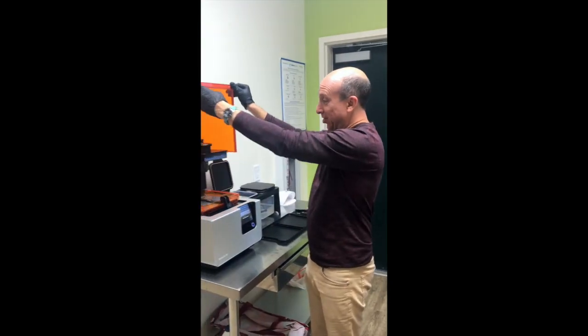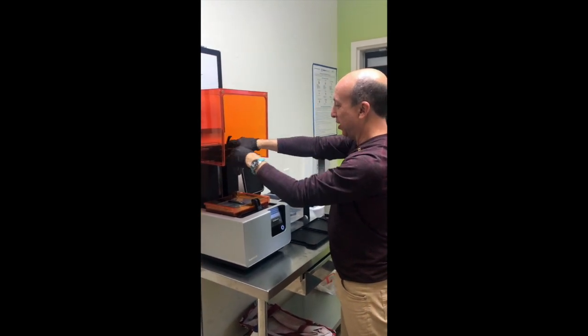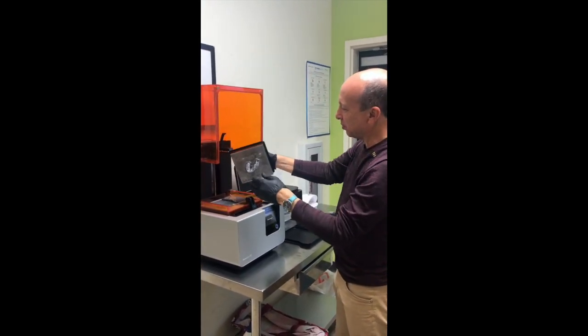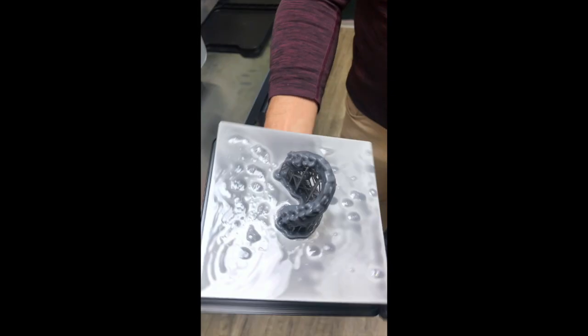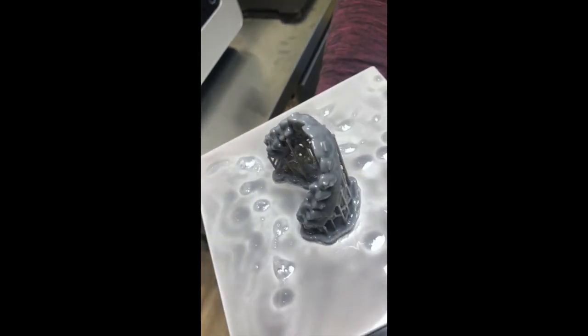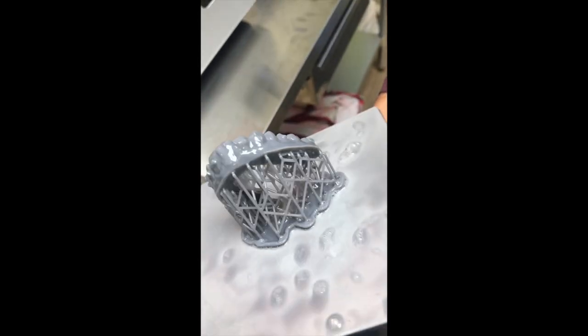Our model is finished and we're going to separate it. Can you see that? Here's the bridge work.